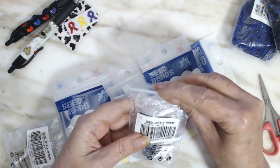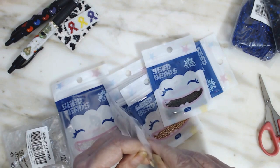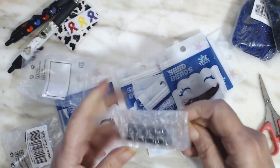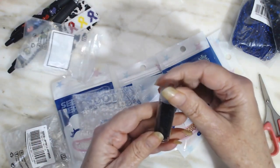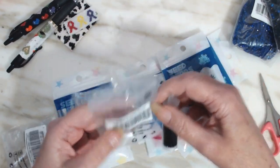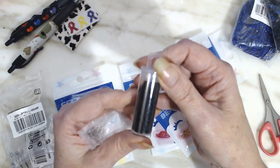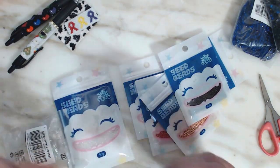It says seed beads and these are in a bottle. They're wrapped up pretty good. I don't know what color that is — doesn't say what color it is. Looks like a dark... dark navy, or even a black. I have no idea what color that is.